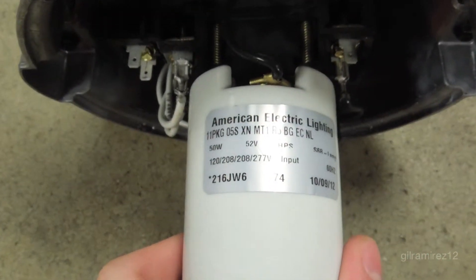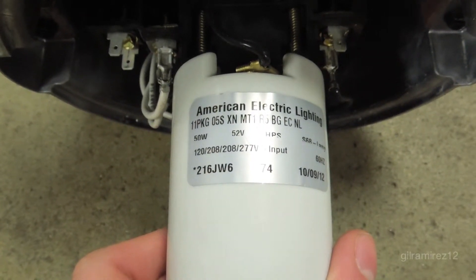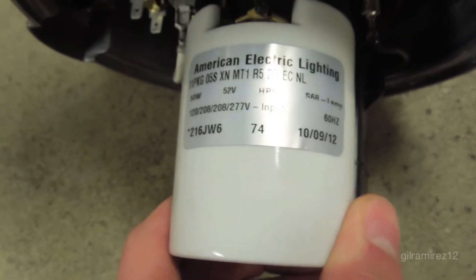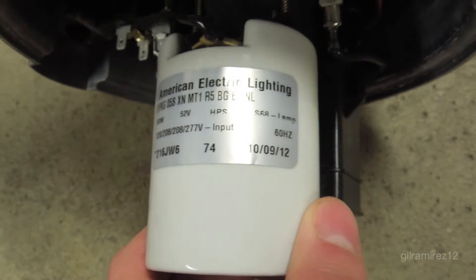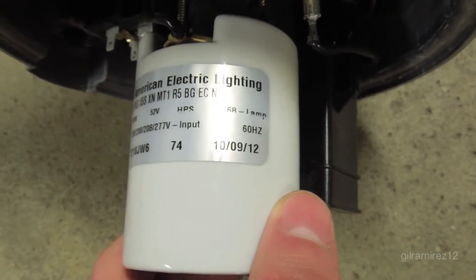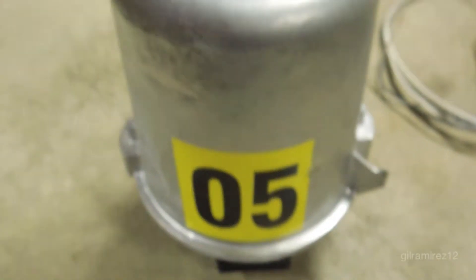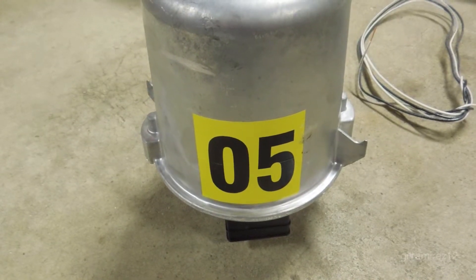This light is an 11 package series 50 watt HPS with a high reactance multi-tap ballast. It has R5 optical distribution through its glass lens, an encapsulated starter, and a NEMA label on the front. The NEMA label is a custom option which shows you visually what type and wattage lamp this fixture uses.